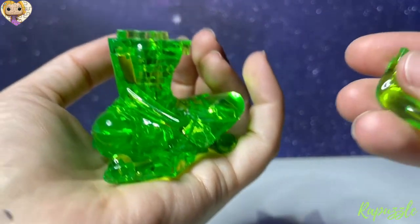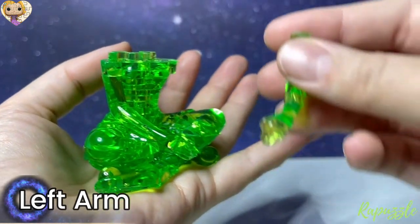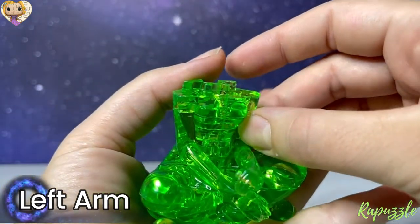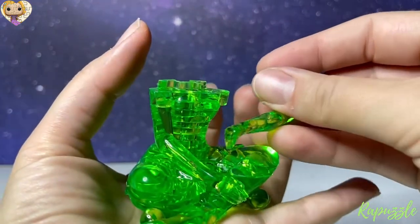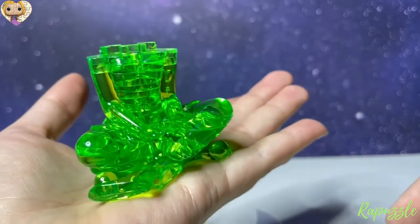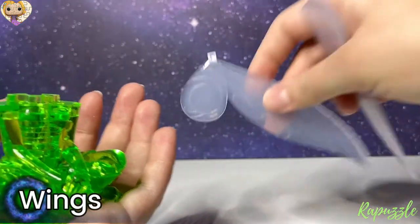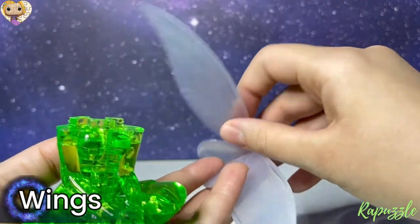You're going to take what will end up being her left arm and just slide that into place, just like the other side. Just like that.